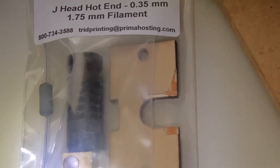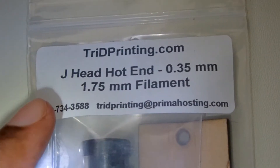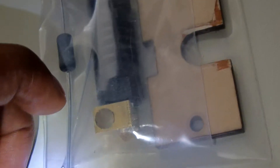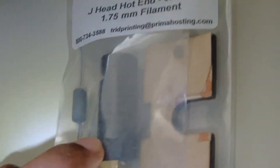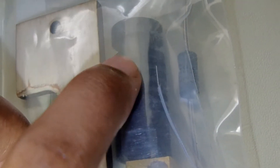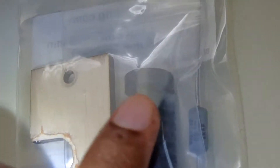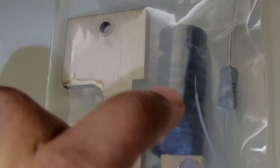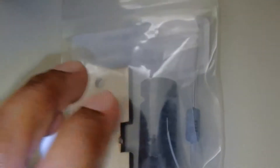So if you're going to get this printer, I also recommend getting this — the J-Head hot end. You can buy it from the website shown or off Amazon for around $50. The reason I recommend it is because if you flip it over, you can see it has a heat sink design. That's going to stop the plastic from melting inside the tube before it touches the nozzle. You can put a fan on it or leave it without one — it still works either way.